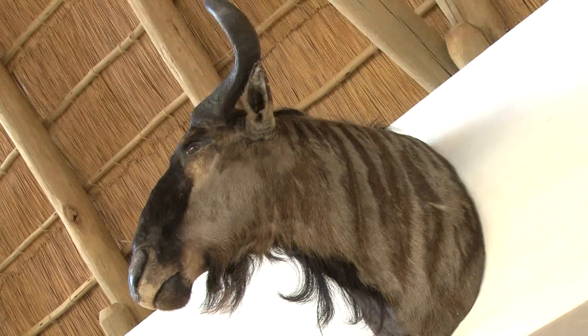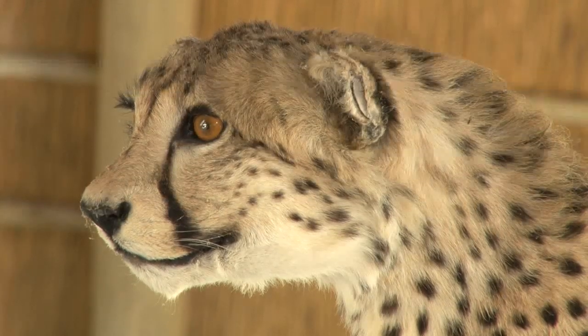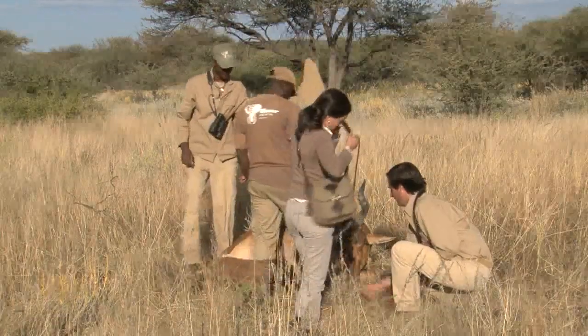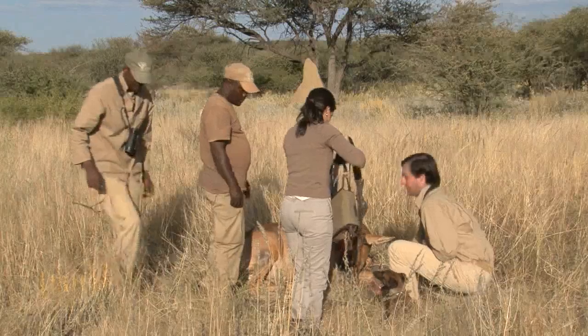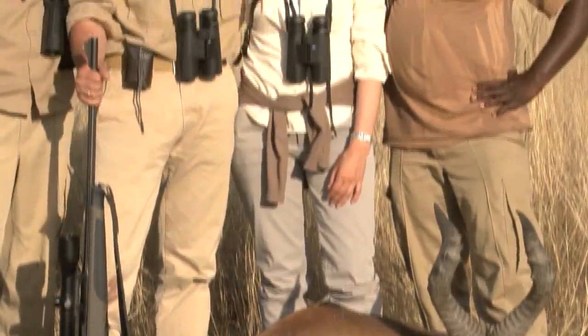Trophies are not super fashionable in the UK these days, but they are a fantastic way of celebrating your African adventure — that's what he takes back with him. The memories, and years after he has come to Namibia and hunted this animal, he has got this trophy hanging up on the wall — that's what he retains of this whole experience. Call them a souvenir if you like; they are a long way up the scale from a straw hat or a wooden giraffe. This red hartebeest will take pride of place as a mount in Alejandro's house.